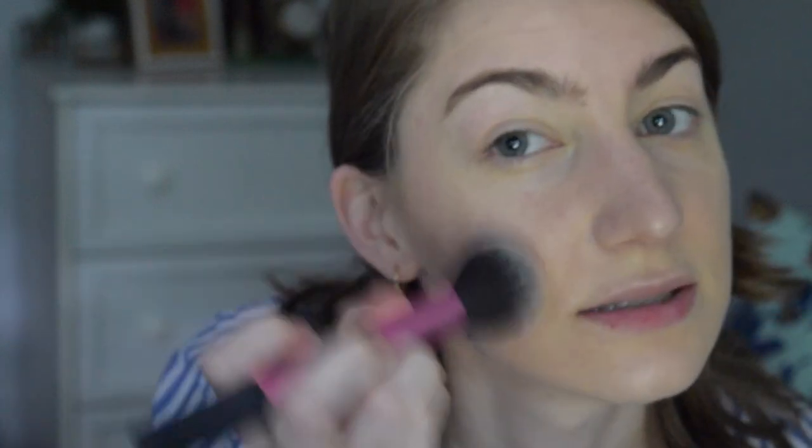Now we're going to go in with bronzer to warm things up a bit. I'll use The Body Shop honey bronzer — it's a perfect mix between warm and cool. She does use bronzer even though she's naturally tan. We're going to bronze just a little bit higher than where we contoured and take a little bit on the nose as well, because she looks naturally tan rather than just bronzed.